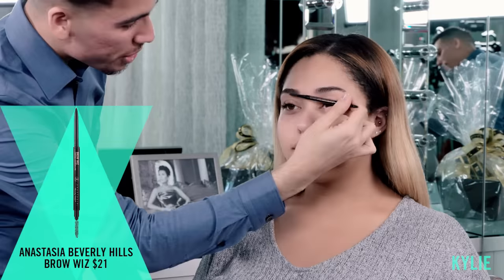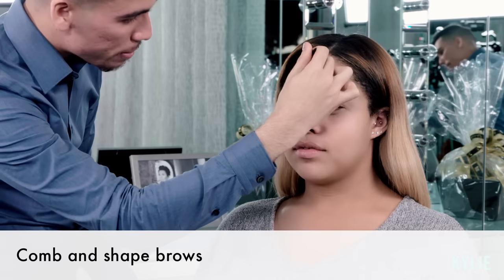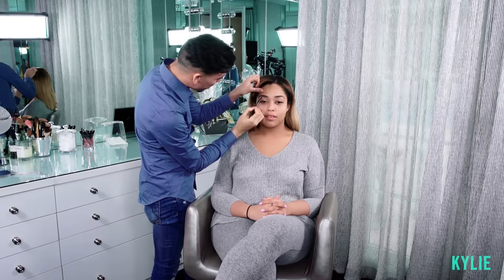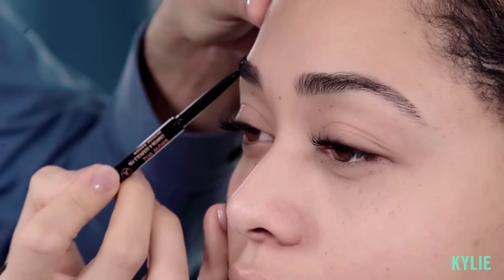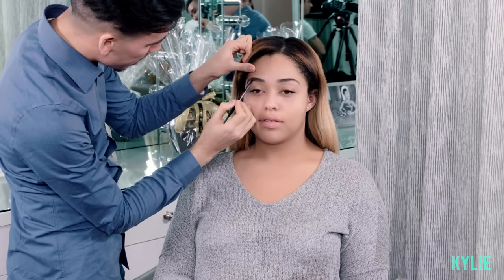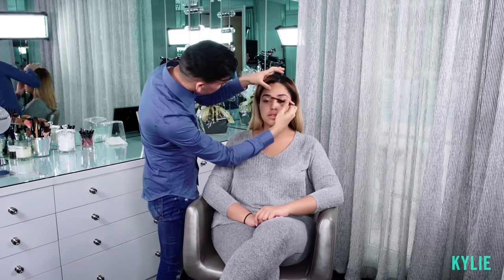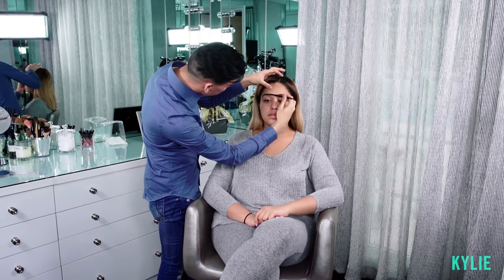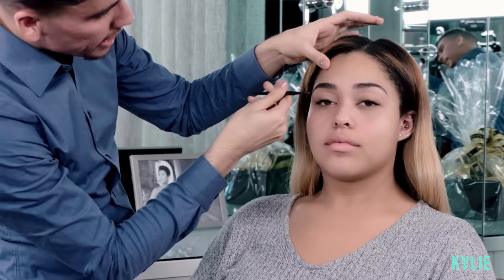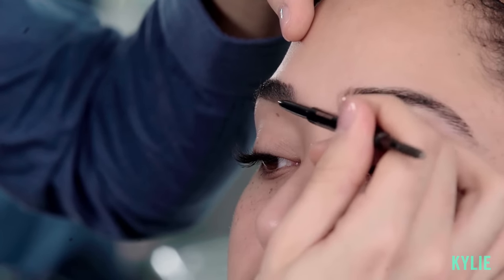I'm gonna start with brows. I feel that brows frame and shape the face, so it's the first thing I do when I do my makeup application. Brows are my favorite. I comb them up in an upright position and I start at the arch of the brow, just creating a shadow like a background for the hairs so it looks like the brow is slightly fuller than normal. Another big thing with eyebrows is determining where you want them to stop and where you want them to begin. As I get to the front of the brow, I tend to feather out the product to elongate the eyebrow.